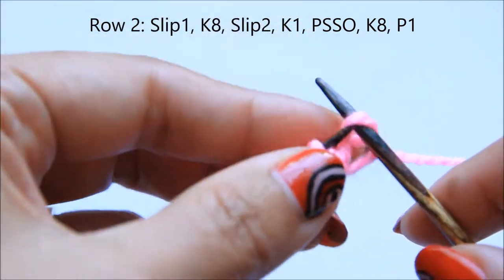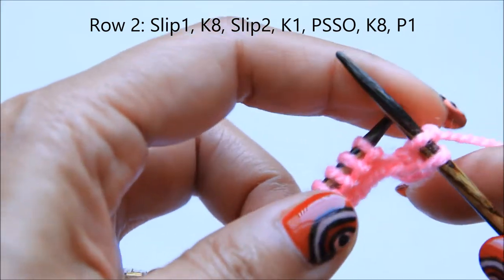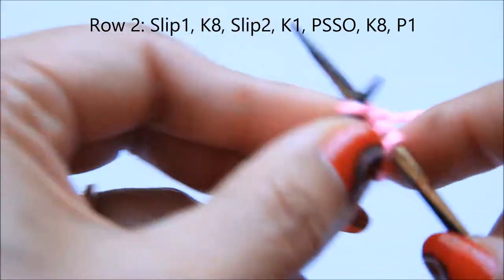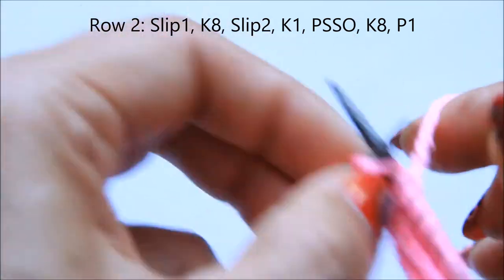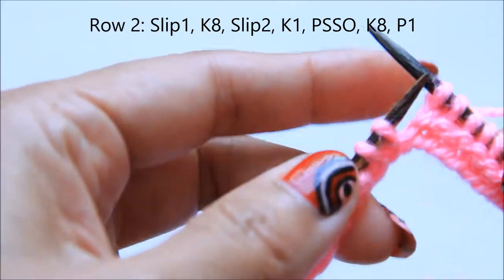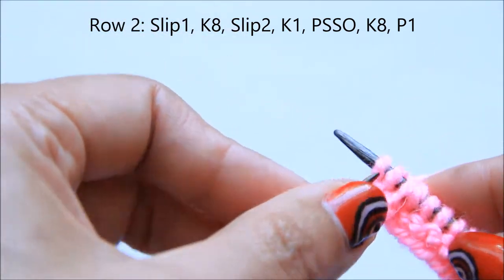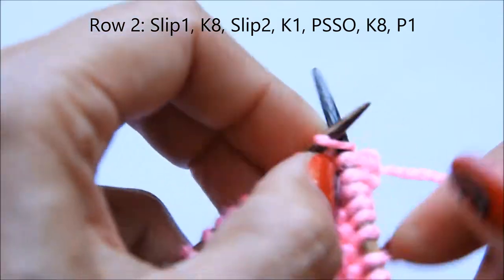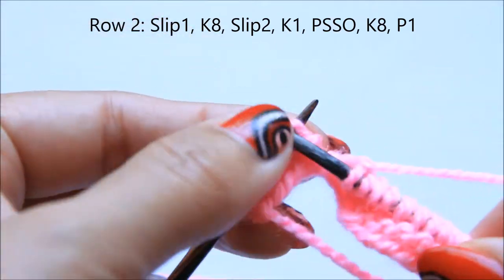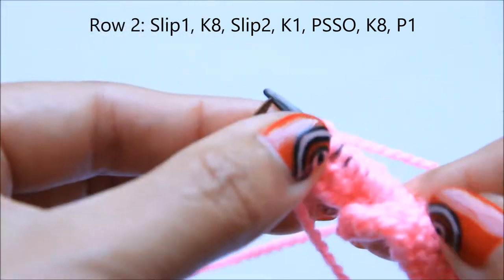Let's go to the next row. For the second row, slip one, then knit eight stitches to the middle. Then slip the next two stitches as if to knit, knit the next stitch, pass the two slip stitches over. Then knit eight again, and the last one is a purl.